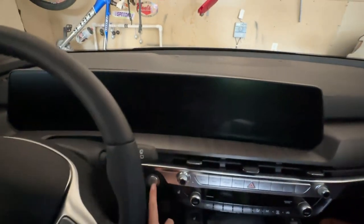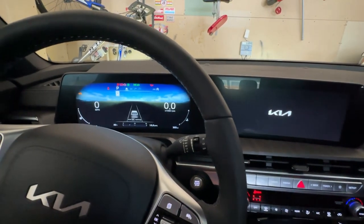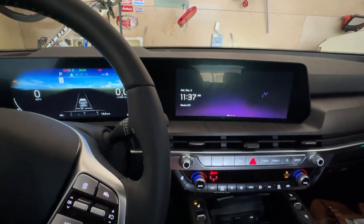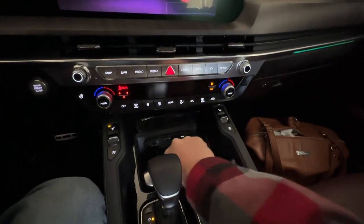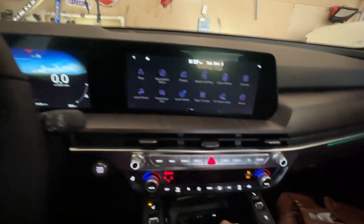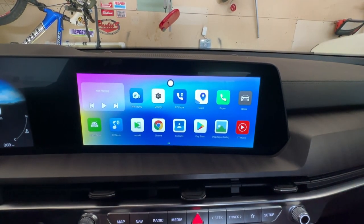Let's boot up the wife's car. In her car you press it twice instead of a long hold. Man, this car is cool — I'm jealous. So we're booting her up and this is already plugged in. You can see it's got some status lights and things. It's booting up. Oh, you can see it's already going — the CarPlay is running and it's powered.